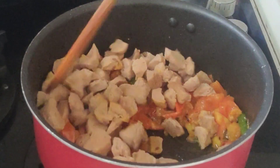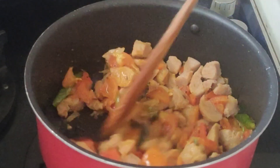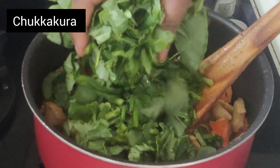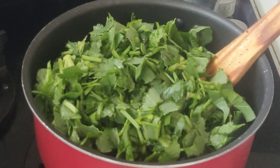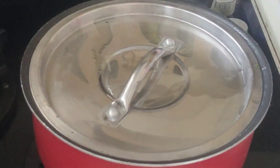Cut the tomato and add it to the meal maker. Let's fry the meal maker for a few minutes, about 2 minutes.